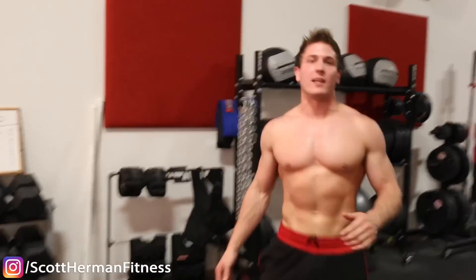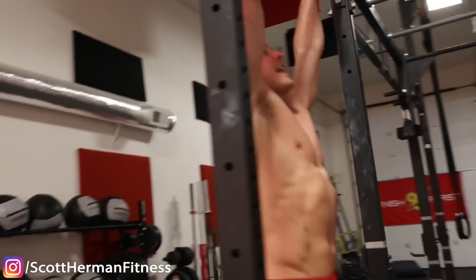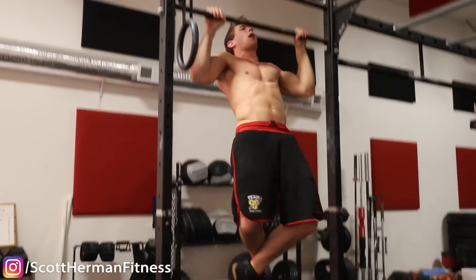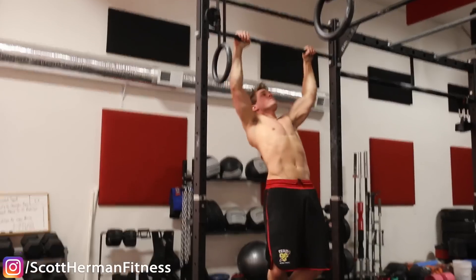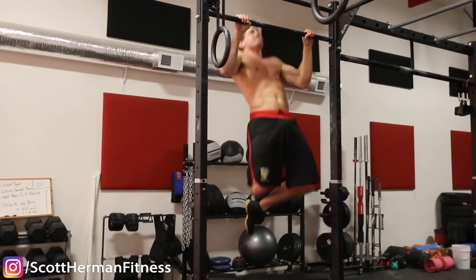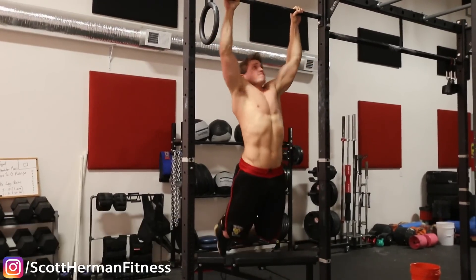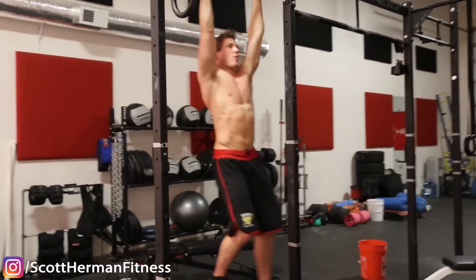Last super set guys — we're gonna do a pull-up to a leg lift. Get on the bar, 10 repetitions, let's hit it. Full extension at the bottom guys, no cheating. Now the leg lifts, no rest.